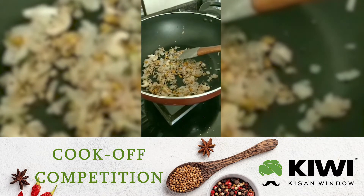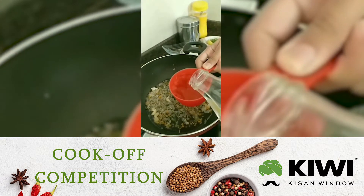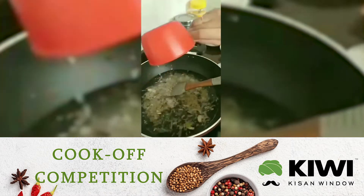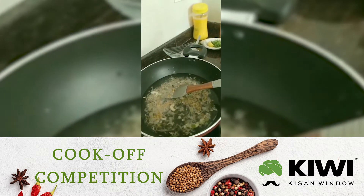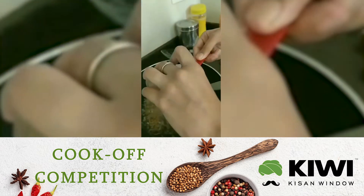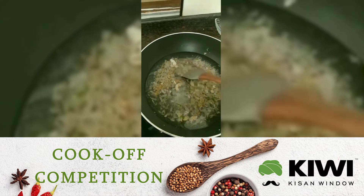For 1 cup of suji we are going to use 3 and a half cups of water. Now I am adding the water. We are going to add some sugar to it — sugar enhances the flavour in a savoury dish just a little bit — and 1 tsp of salt.